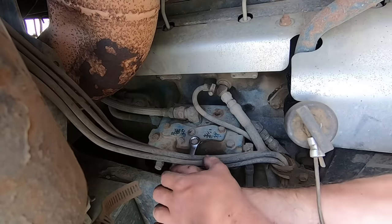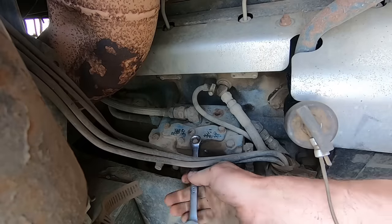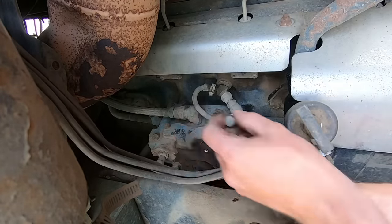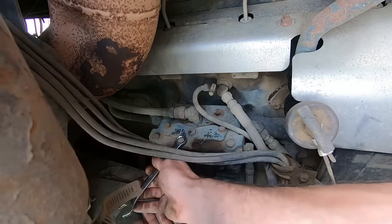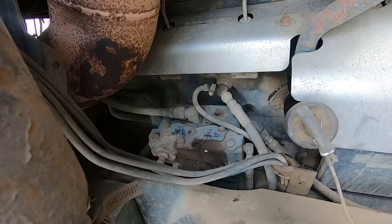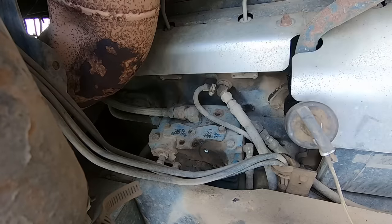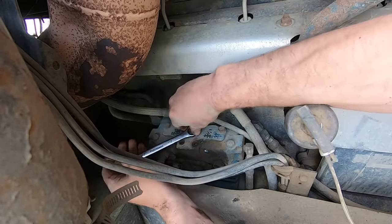They do sell rebuild kits for the unloader valves — comes with new o-rings, new gasket, and all that. I don't happen to have one handy, so we're just going to clean this up and put it back together with the existing parts. Normally that's just fine and it will work. We'll find out for sure once we get it apart; if I need to stop and go get a rebuild kit, then that's what I'll do, but generally you can get away with just cleaning them up and putting them back together.